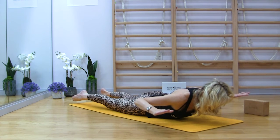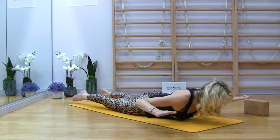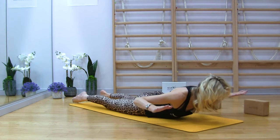Pull the belly button in. Hold in here. Look down. Chin tucked in. If you feel really frisky, give me some movement.